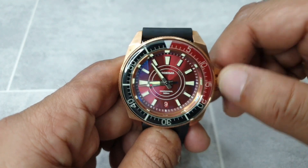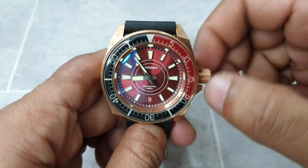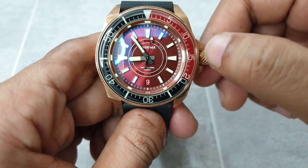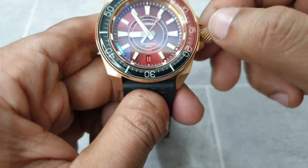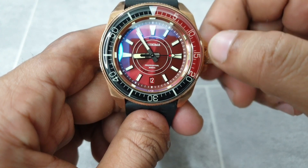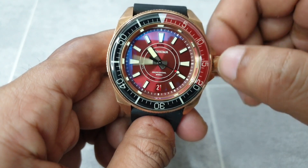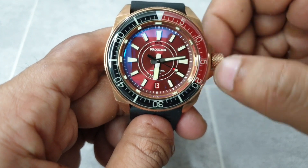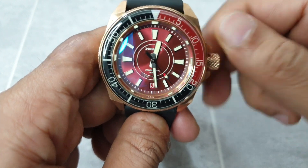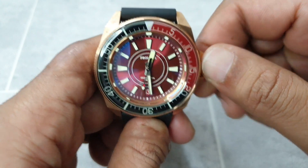Let's look at the crown functionality. You screw and unscrew the crown, and the screw-down action is quite good — it's been machined well. You can hand-wind it, and pulling it out once enables you to change the date. You'll see the illuminated day disc moving through the circle as you change the day. Pull it out fully and you can change the time. The functionality is great — it's an NH36 movement, albeit modified by Proxima. The crown threads are stainless steel on the inside, so they won't be oxidizing.